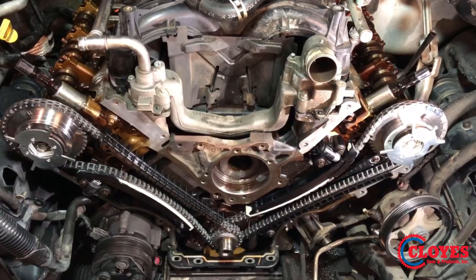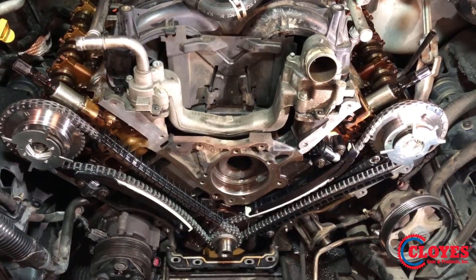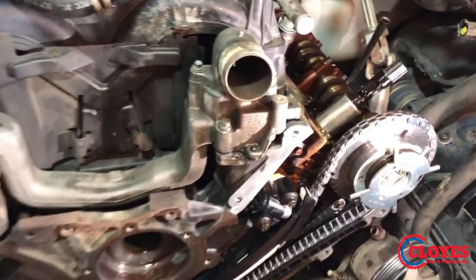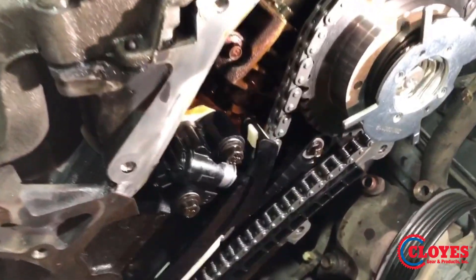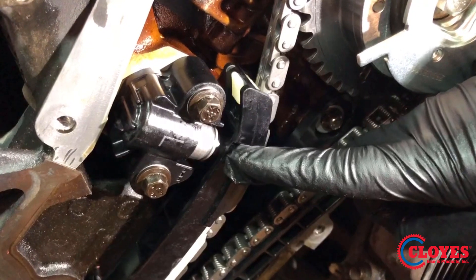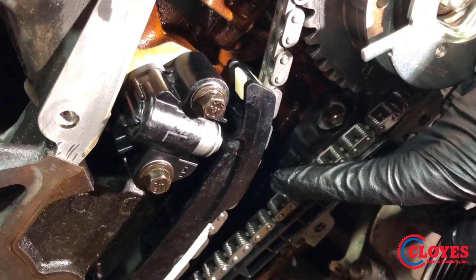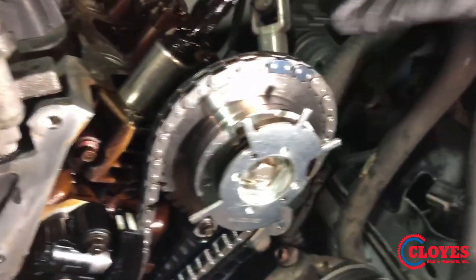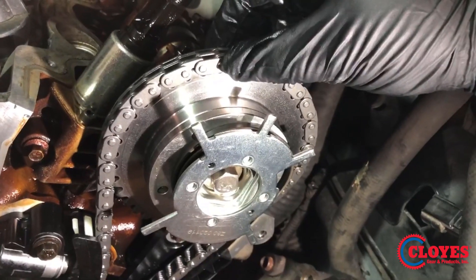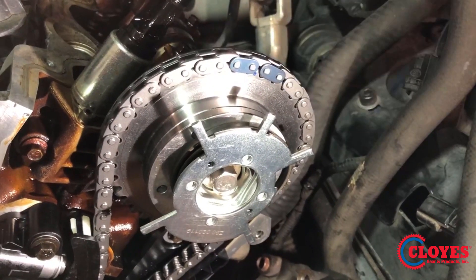We now have the Chloe's improved design VVTs installed, along with a Chloe's timing set. This is exemplary of a new system. As you can see, tensioner extrusion — how far the piston is extruded out of the housing — is much less than the old worn set. Also take note, there's much less slack and looseness between chain and VVT engagement.